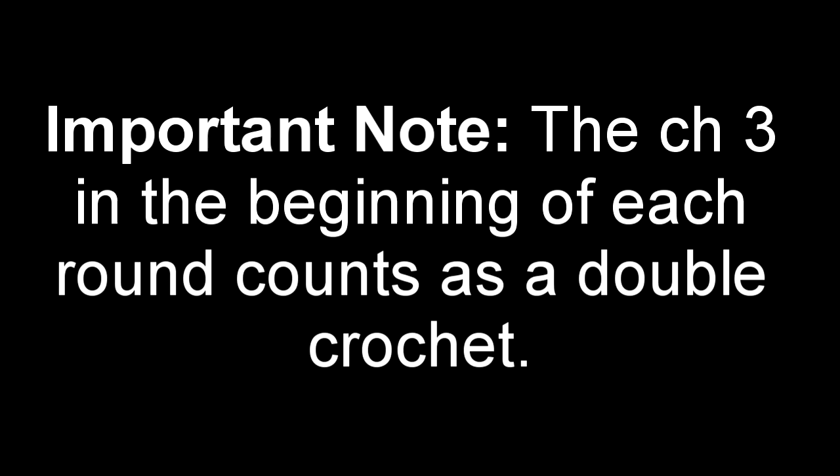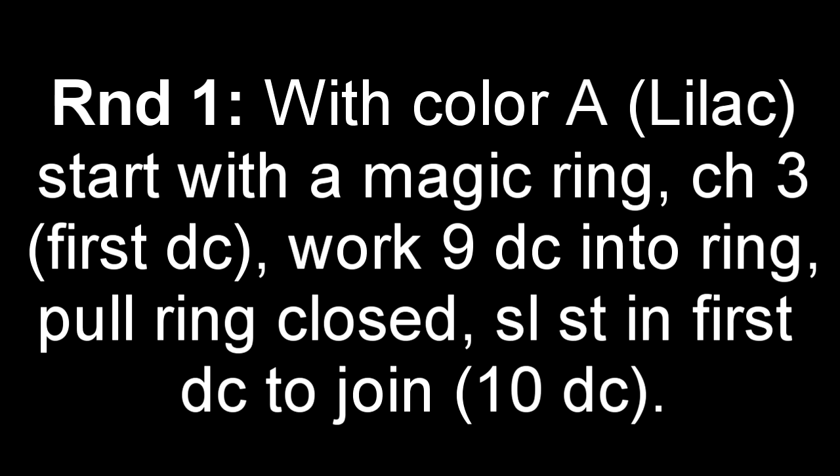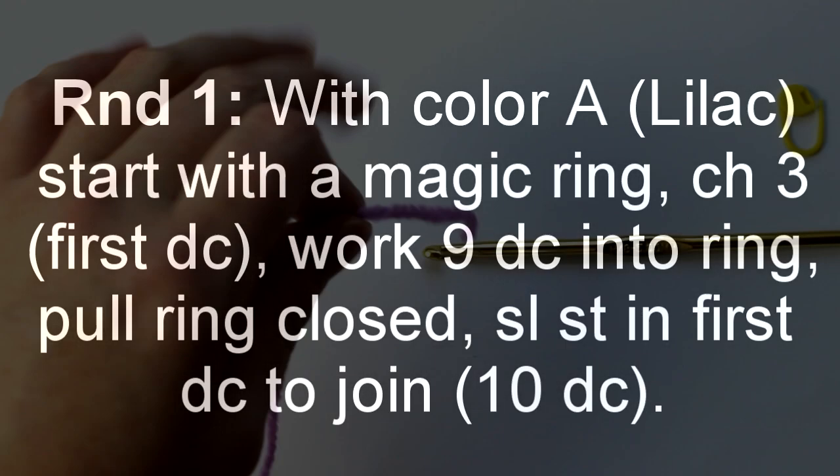Before we start, just realize that the chain 3 at the beginning of each round will count as a double crochet. For round 1, we're going to start with color A — I'm using lilac. We'll start with the magic ring, chain 3 as our first double crochet, work 9 double crochets into the ring, pull the ring closed, and slip stitch into our first double crochet to join. This will be a total of 10 double crochets.